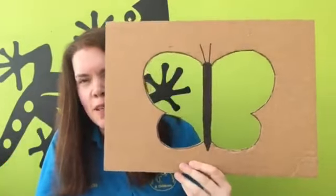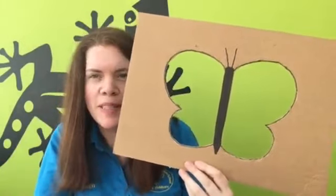So now I've cut out the butterfly wings, we just need to add some colour to it, and to do that we need to go outside.